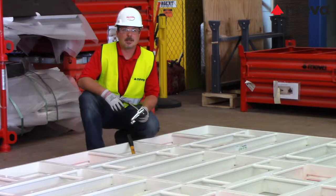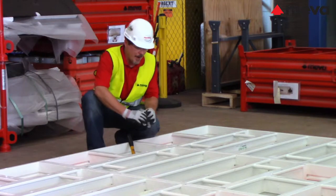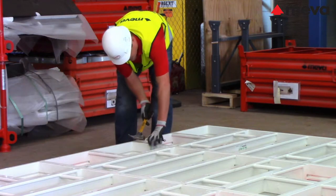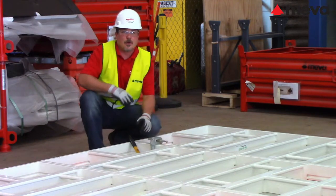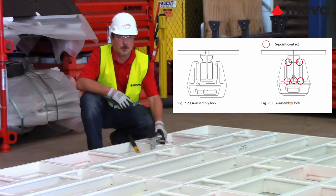For assembly, the panels can easily be connected with an EA assembly lock. Simply place the lock's hooks around the profile of two panels. Then take the connecting wedge and hammer it through the lock with the hammer. Be sure that the hooks are in the panel profile and that the lock is firmly secured.